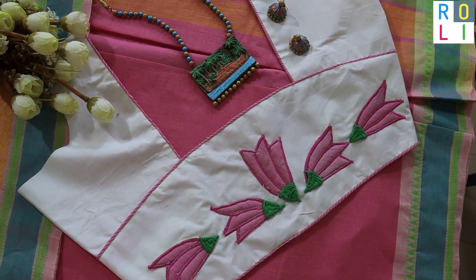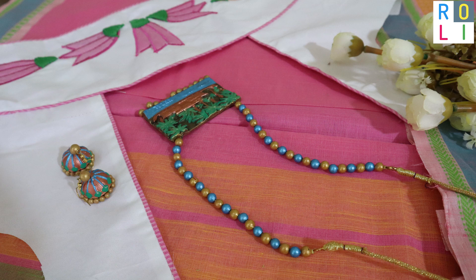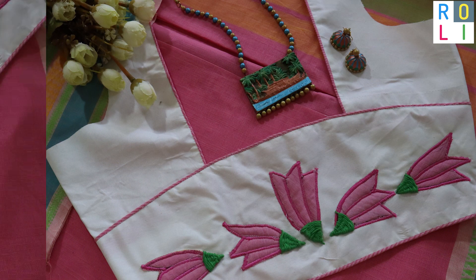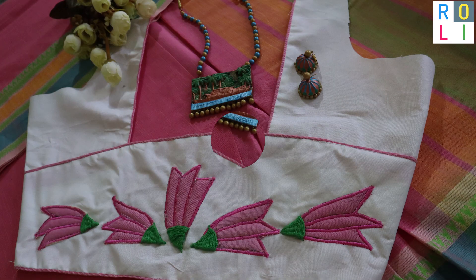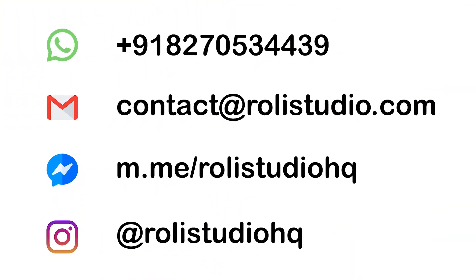We have to do a lot of designs — a lot of cartoons and floral designs. This design is very easy and modern. You can try it in a machine.